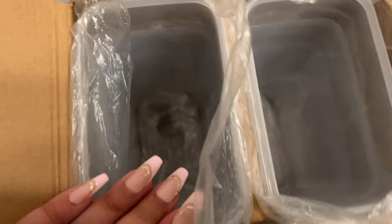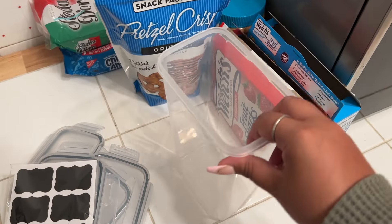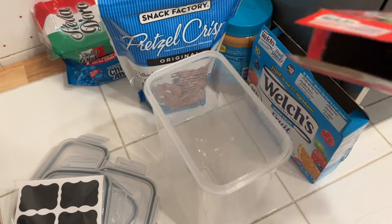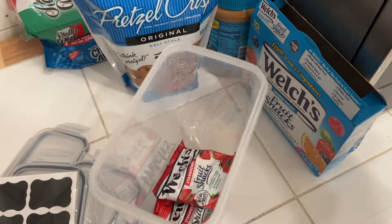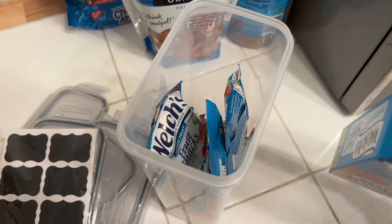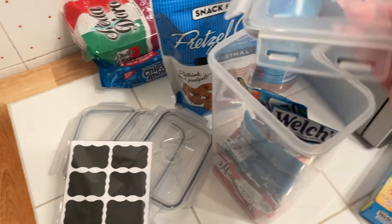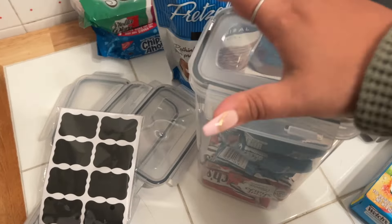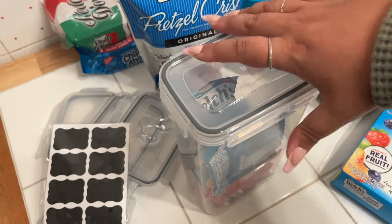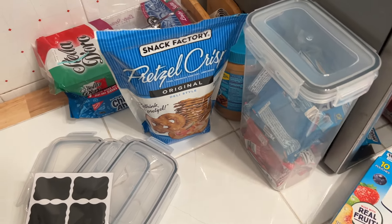I'm going to use them for things I have on my kitchen table. I cleaned one out and I'm putting in my little fruit snacks instead of leaving the boxes open over there because I have no more space. I could just put them in this clear little snack container. You could even store it upright if you have room — I don't, so they're staying on the table, but it looks cuter and more put together.